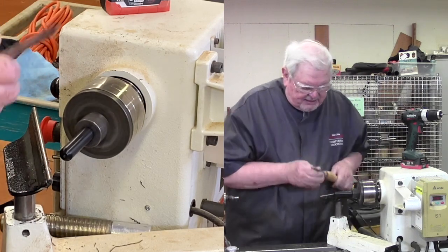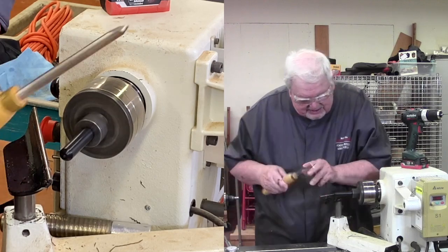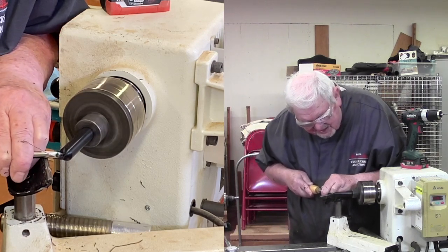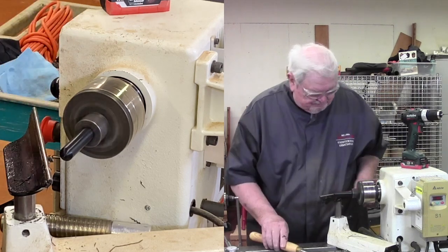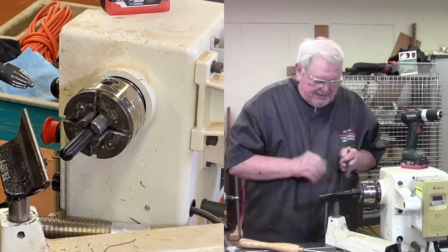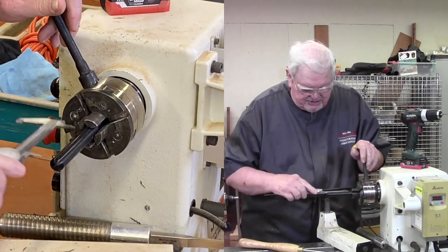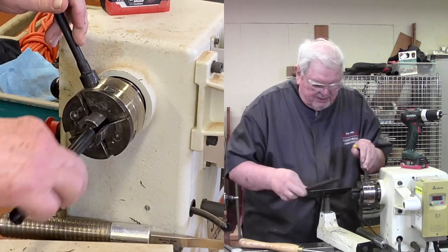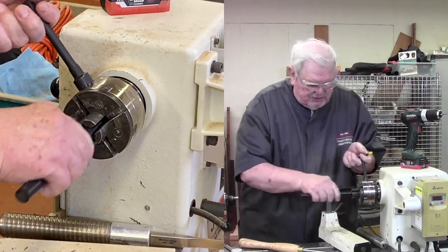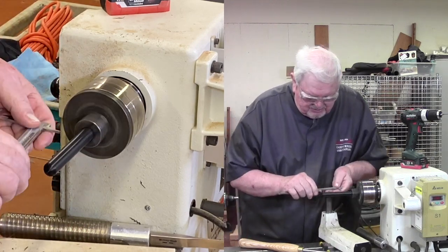I need it long enough to be able to make my full handle — just a little rounding to get the mark off the end. Now we want this to be about three inches; I've just measured from my own hand and it seems to be about the length I want. Let's figure out where three inches is — right about here. So I'm going to reverse it and part off the excess. I should have marked it first — that was an oversight.